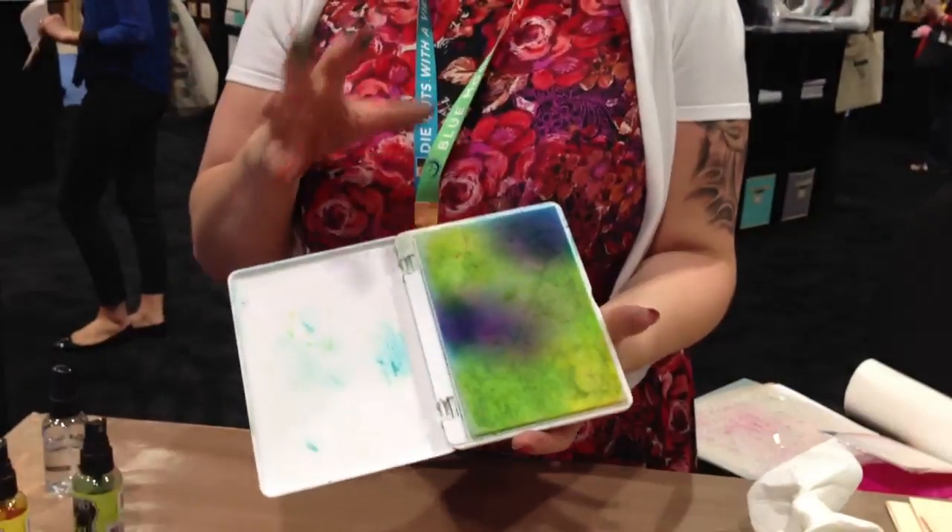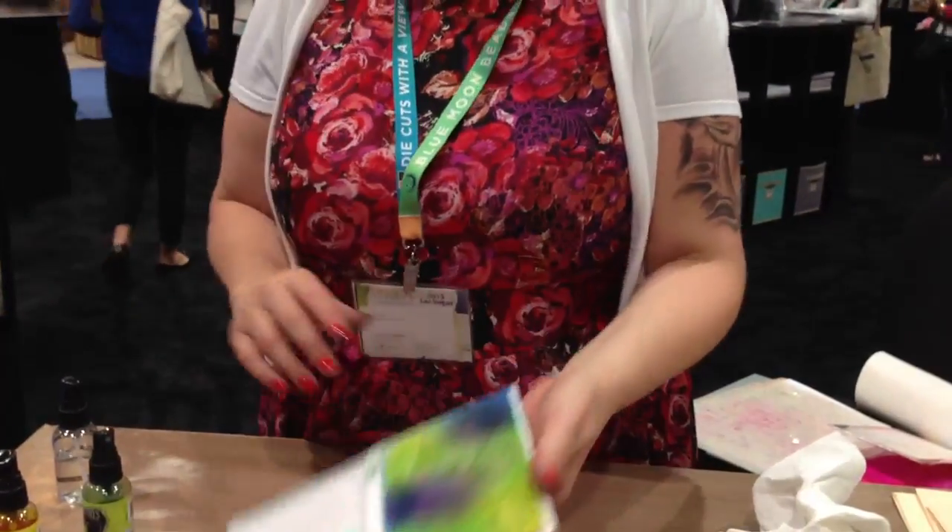Hey Craft Test Dummies, this is Sarah at Summer CHA in Las Vegas and I am here again with the fabulous Diane Riebley where she is going to show us some more of her new ink spray pad. Hey Diane. Hi everybody. I just want to show you this is one from yesterday. I just wanted to show you one that was used and then we were going to re-ink, so I wanted to show you that and some more little hints and tips with it.